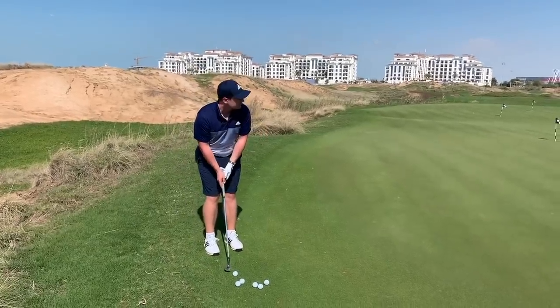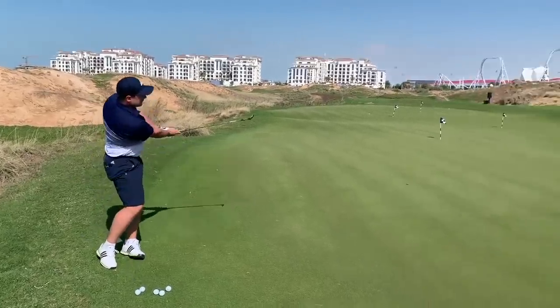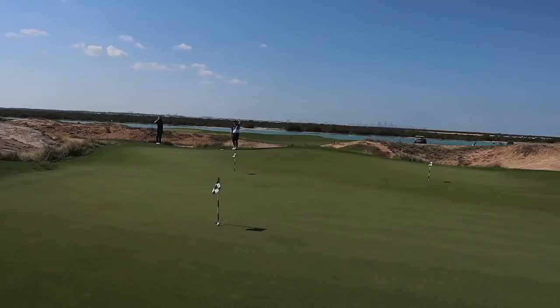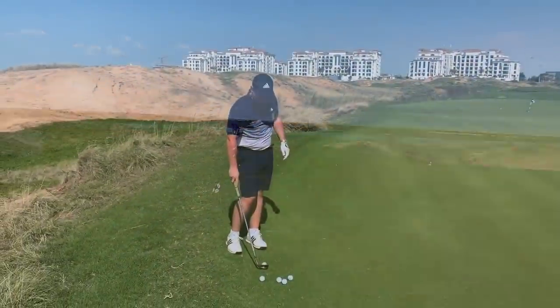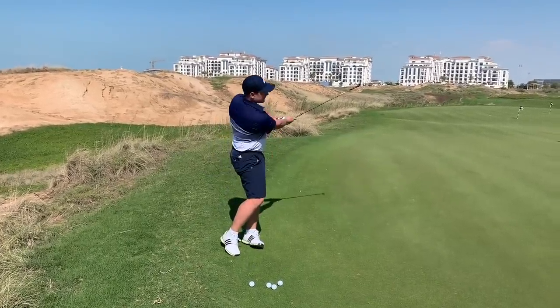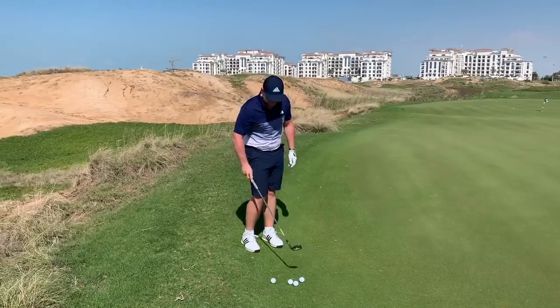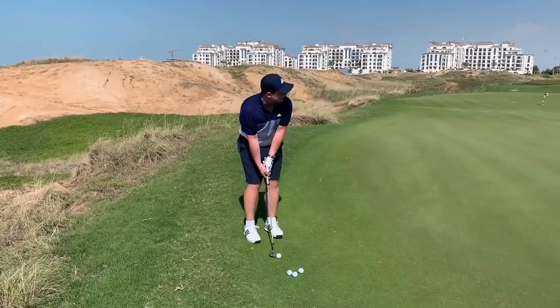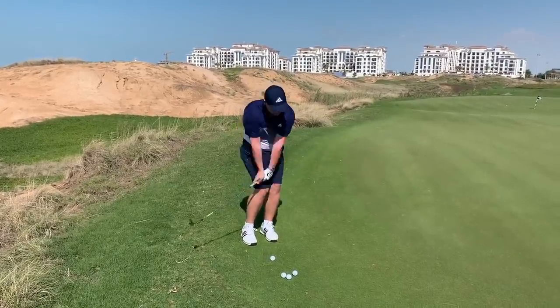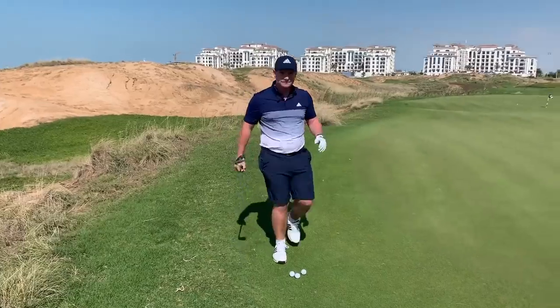We've got the dimple ball first. We're going to go up to this flag. I'm usually quite comfortable generating a little bit of spin. That's my little shot that I like — a little jab. That's got to spin. That's all over it. I'm impressed with that. So basically, there we've learned that James is a short game genius. It's not been good this season, but I've been working on it.